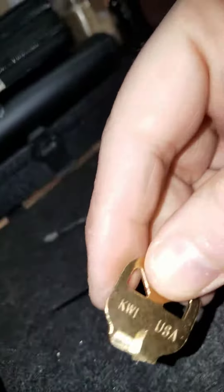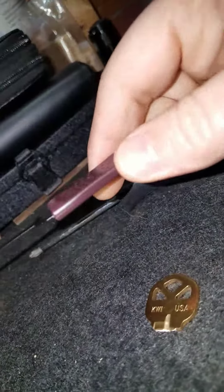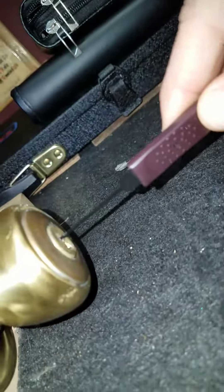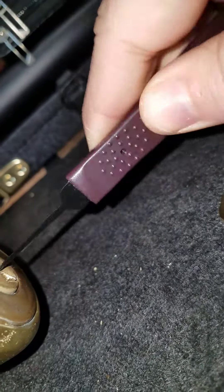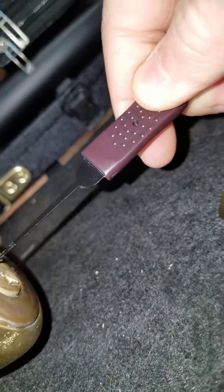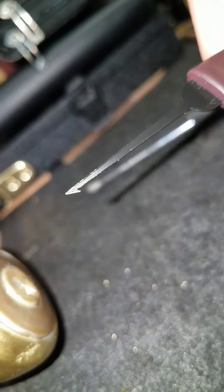I am in the shop and this is a broken key. I thought I'd show how the broken key extractor works. You stick it in there, hook it onto the key — it's a pointy, harpoon-looking thing — and stick it in there.